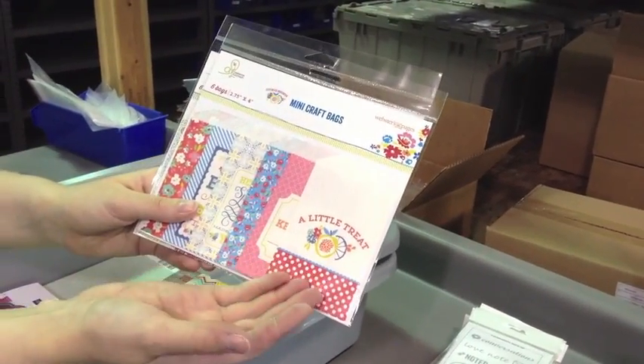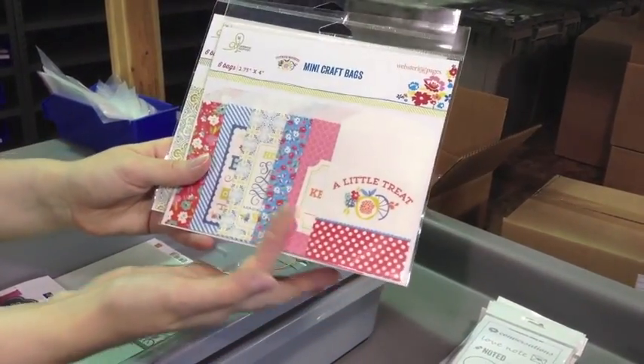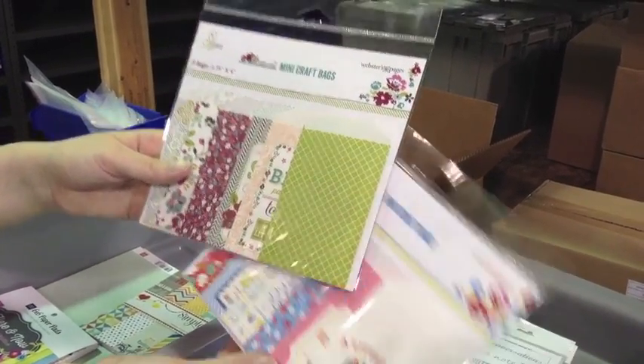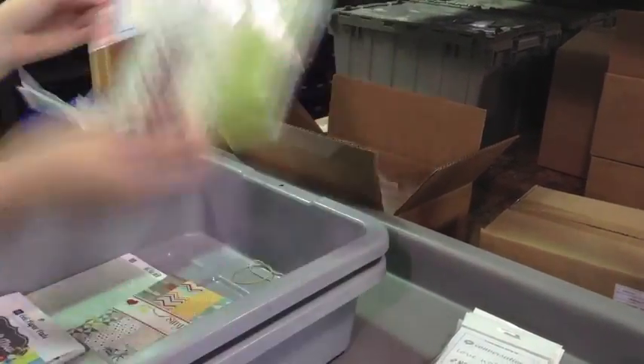We got some of the new Webster's mini craft bags. This one is the Citrus Squeeze. These are what the bags look like — they don't have pictures on the back. They're six in a pack. And Plum Seed, six more in a pack — also six in a pack. Mini craft bags.